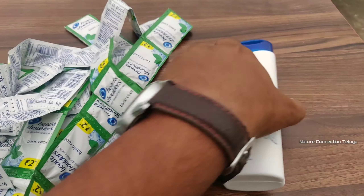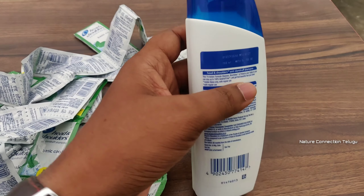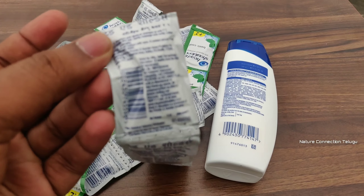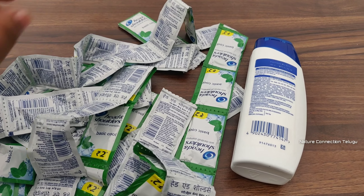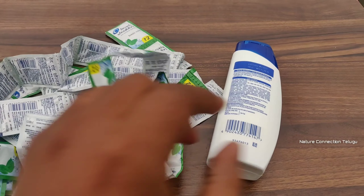Okay, that means we have 150 rupees for this bottle — it is 180ml. This sachet is 2 rupees. So 75 packets at 2 rupees each equals 150 rupees. So we have 75 packets.